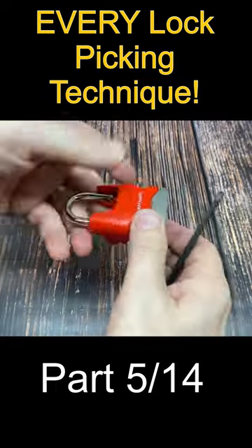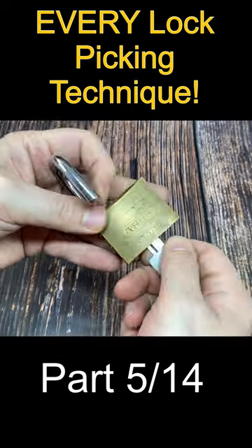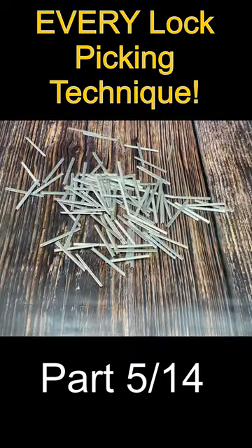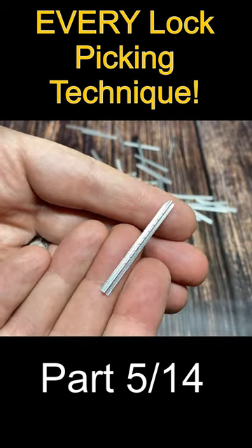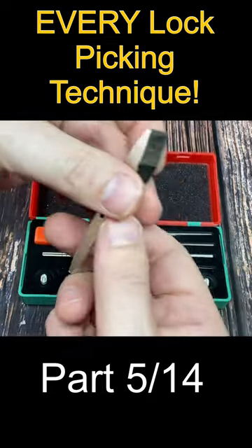This series is called Every Way to Pick a Lock, where we look at all 25 techniques to pick pin tumbler locks. Today is part 5. Foil impressioning is a really cool technique that can be used in standard, dimple, and tubular locks with the right equipment.